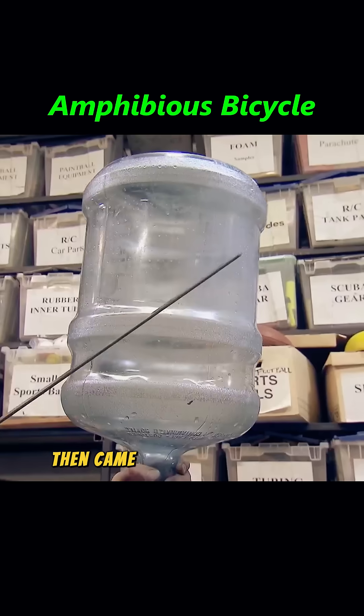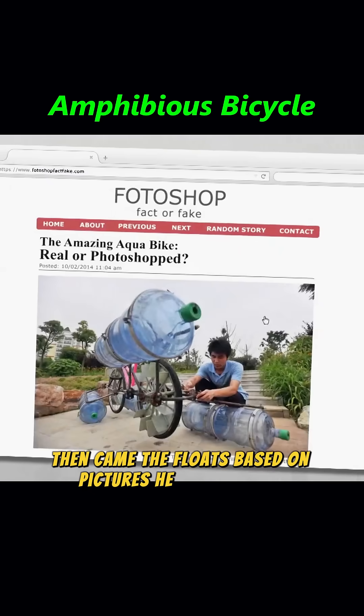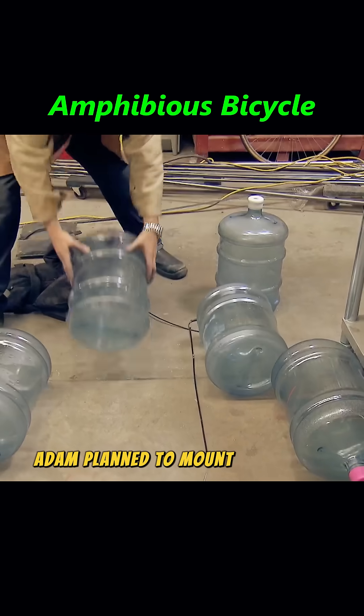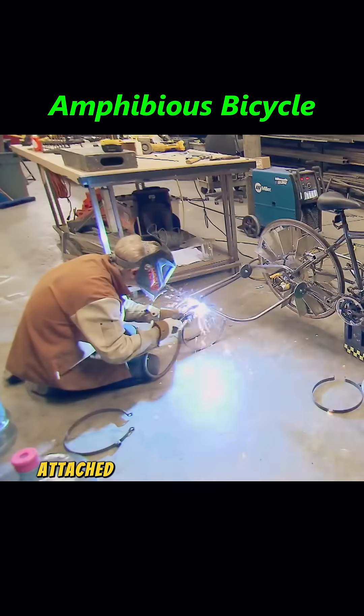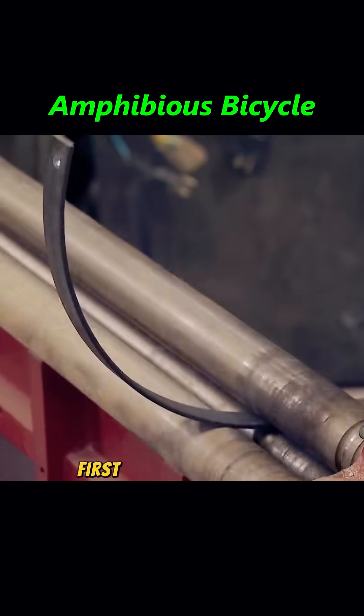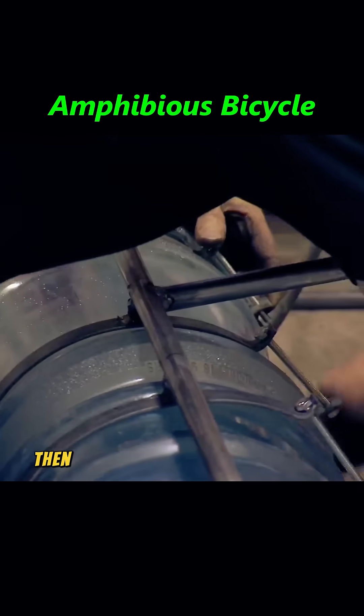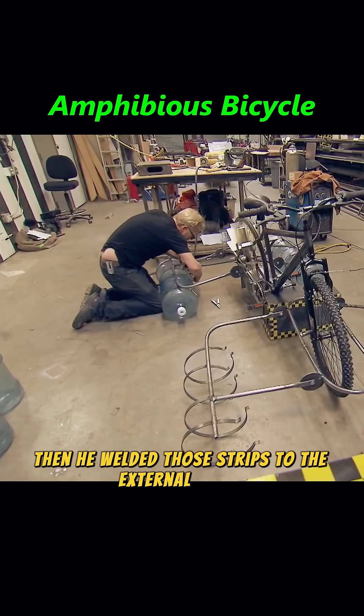That wrapped up phase one. Then came the floats, based on pictures he found online. Eight water jugs would be enough. Adam planned to mount them onto auxiliary brackets attached to the outer steel frame. First, he bent some small metal strips to fit snugly around the jugs, then welded those strips to the external frame.